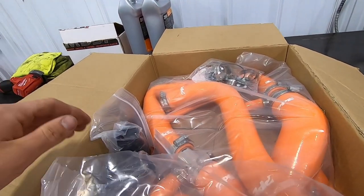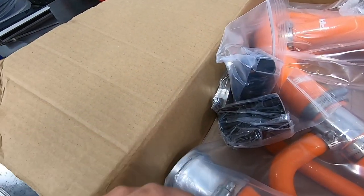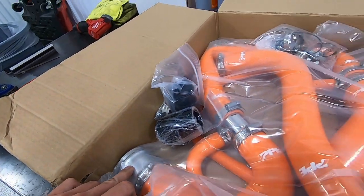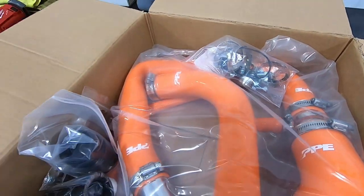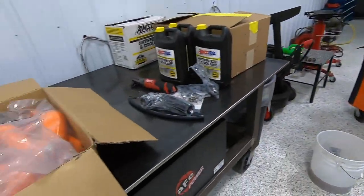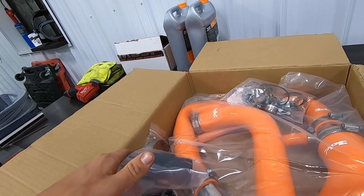While we were at it, I wanted to do this silicone hose kit from PPE. It's a really nice setup — I like it because of this billet piece here. When we get the old hoses out you'll see that all the metal pieces you see on the OEM hoses are actually plastic, and they're known to crack over time.